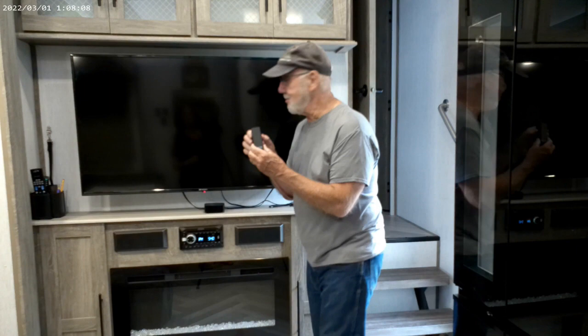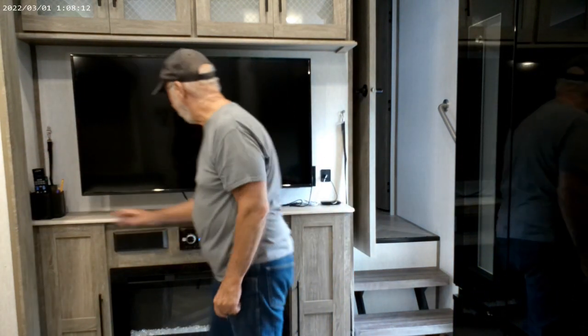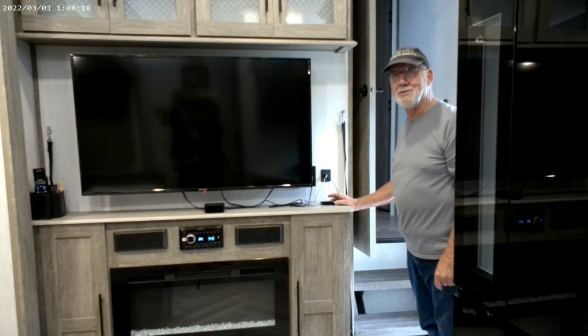Everything that you see here is Velcro'd down. This is the Tempstick — it goes in here with the RV Wi-Fi. This is double-stick Velcro. The Apple TV is double-stick Velcro. And this is double-stick Velcro. They stay put when you're traveling.